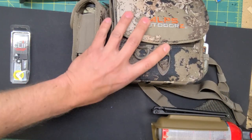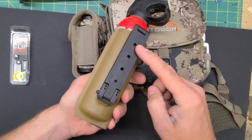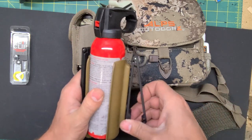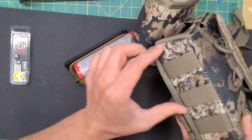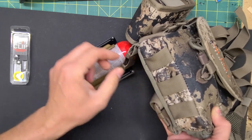Backpacks also — a lot of backpacks are putting MOLLE webbing on the waistband. Same thing, depending on the size and the spread of the MOLLE. Some packs are using standard MOLLE specs, some are not, so I just need to know the size of those. They usually have a little bit of flex to them, so you'd rather have it a little snug than loose and have it play in it.